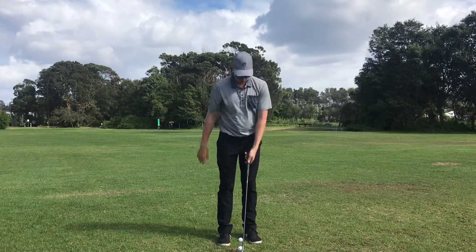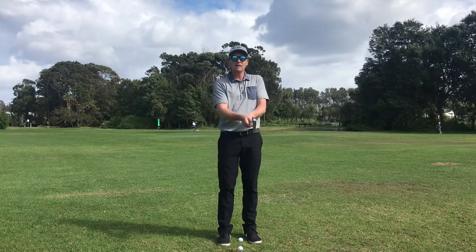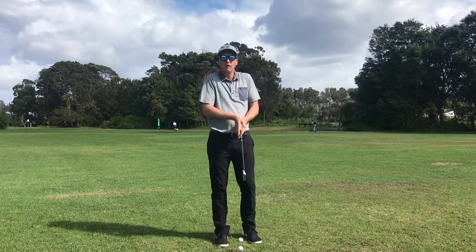Across the hand — and that's exactly what we're after. Once we put that on, you'll notice that this hand actually sits on top, nice and high on the club, like this.